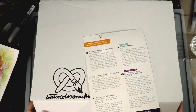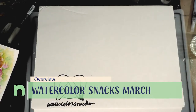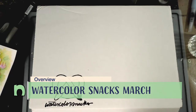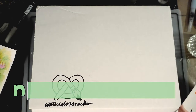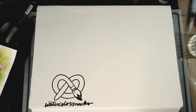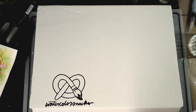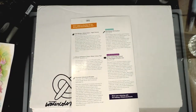Hey guys, welcome to the demonstration and overview portion of my March watercolor snacks unboxing video. To check out the unboxing itself, please click this card here. If you are not familiar, art snacks is a monthly art subscription box — some months are better than others — and watercolor snacks is an offshoot of that. We've got the menu for the snacks right here as well as the snacks inside the box.